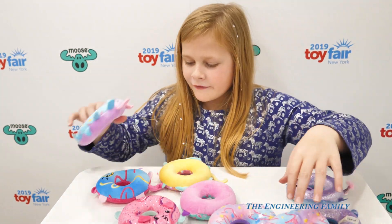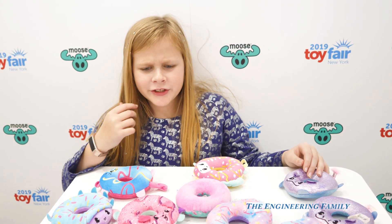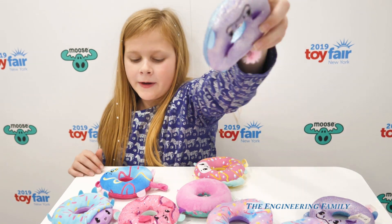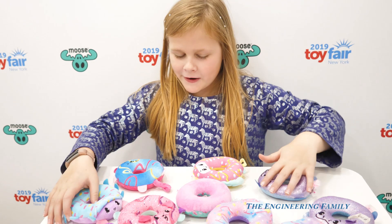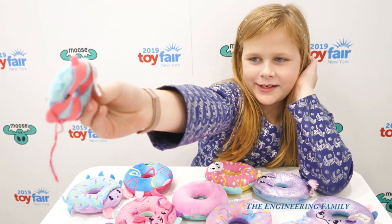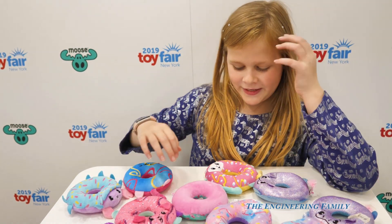By looking at all of these, I think it's kind of hard to choose which one's my favorite. I like this shiny one — it's purple and blue, my two favorite colors. Tell me in the comments what your favorite one is out of all of these. Oh, this one's cute too — it's like a fish, a donut fish.